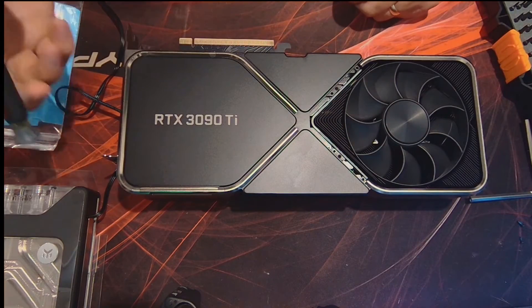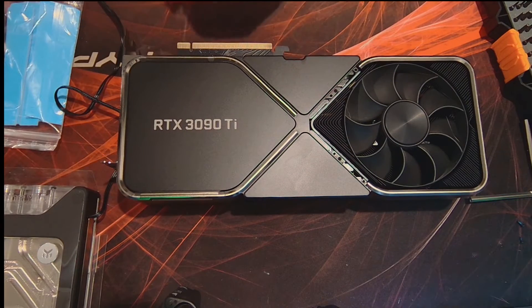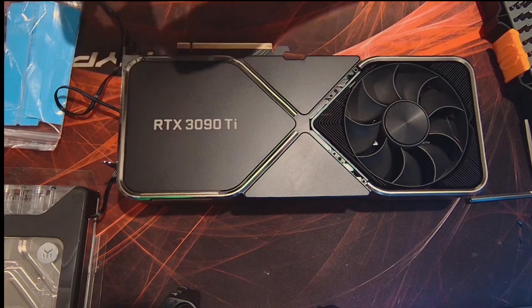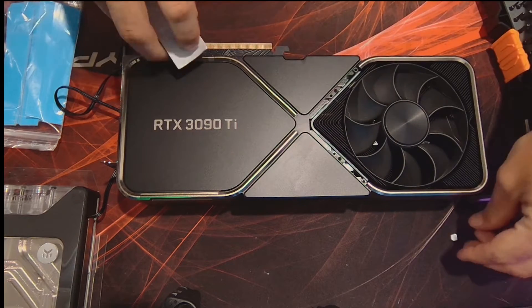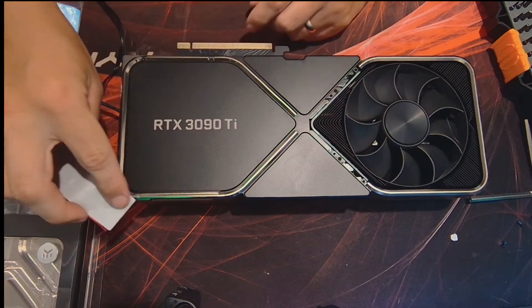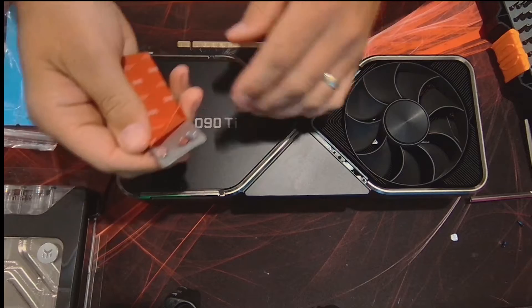Alright, next you have to remove these tabs to reveal some more screws. I'm just using extra 3M mounting tape that I had laying around — it peels them off pretty good, you can see. It's that easy.